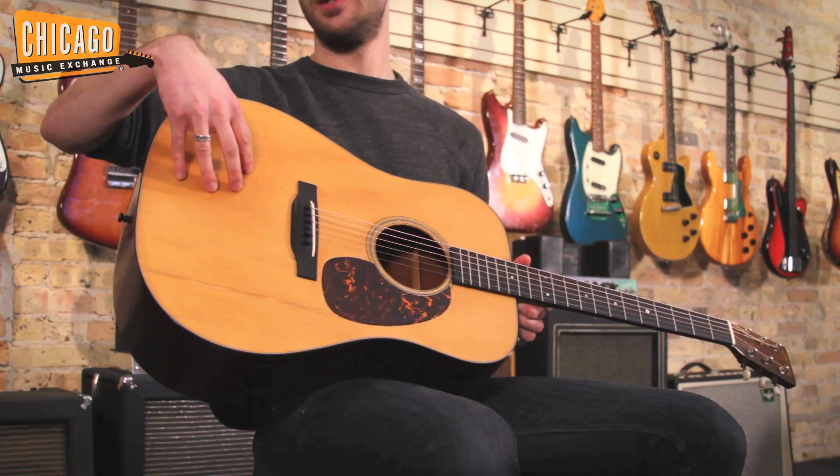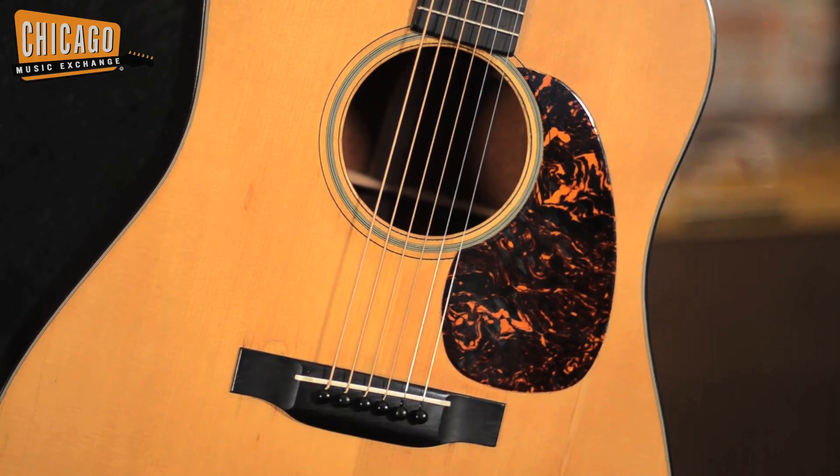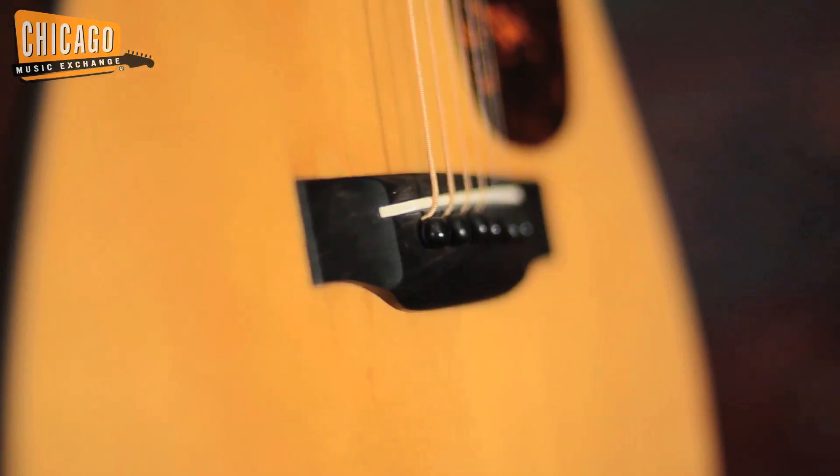It has an Adirondack top, which is one of the last years that they put this top on this guitar, and it just gives it this loud booming resonant voice that can't be replicated by a guitar from today.